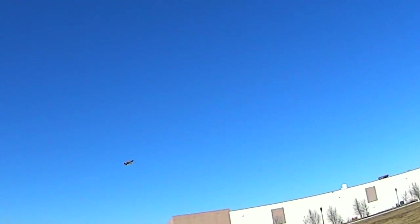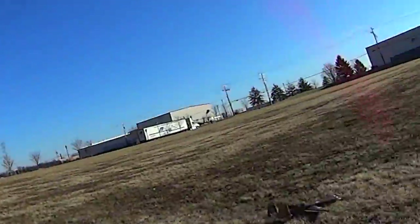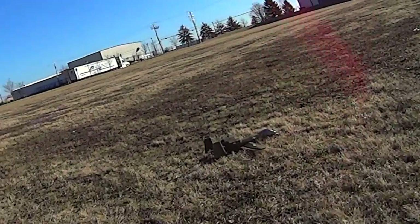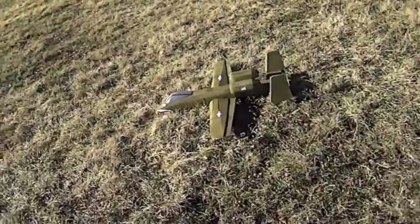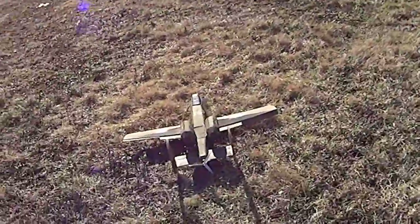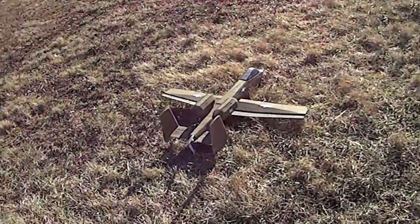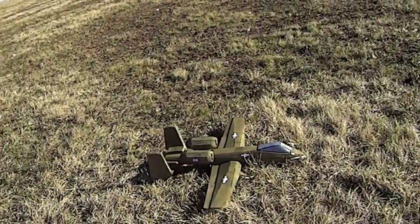Beautiful. I love this plane. What a nice flyer. We'll see you next time.